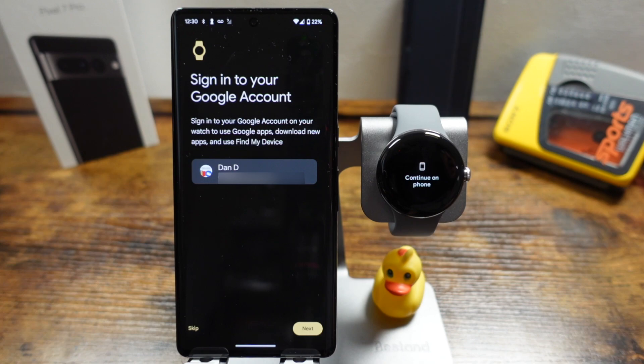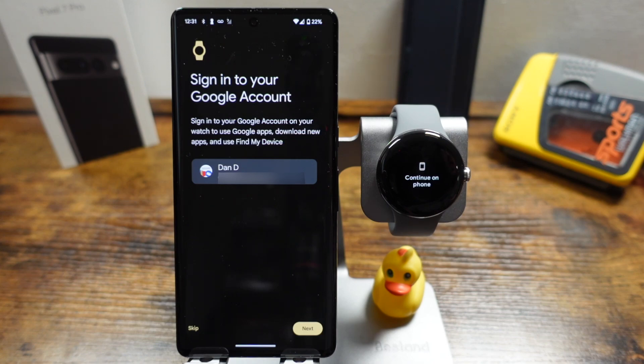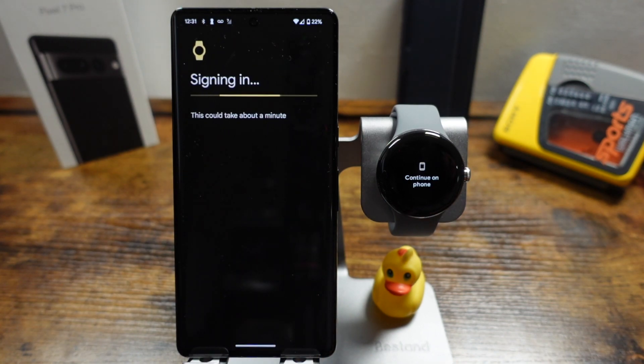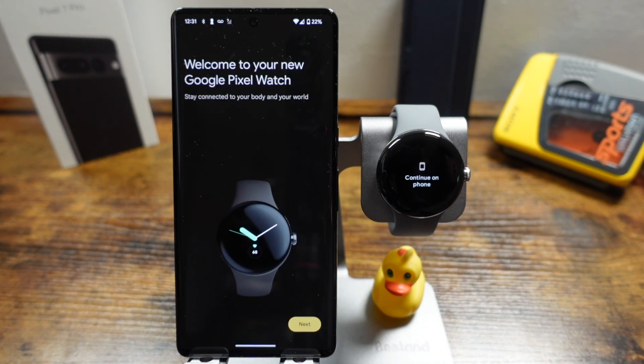That took about 15 seconds and it's telling us to continue on the phone. Since our Google account is already set up, we can use that account by tapping next — you can also skip this step if you'd like. We'll tap next to use the Google account and then use our fingerprint to confirm, or you can use a PIN. That again took about 15 to 20 seconds, and now we'll tap next.